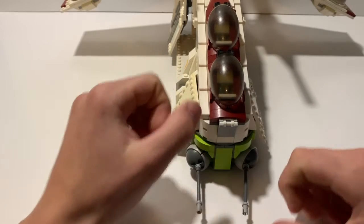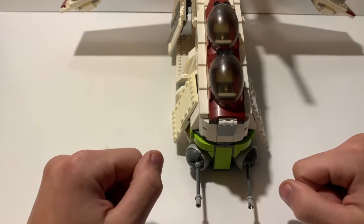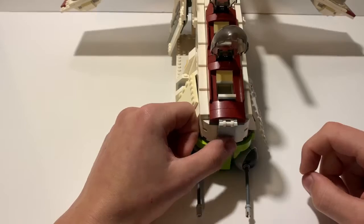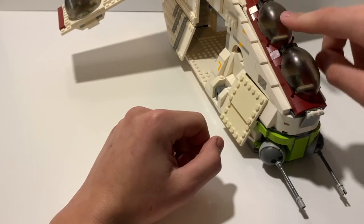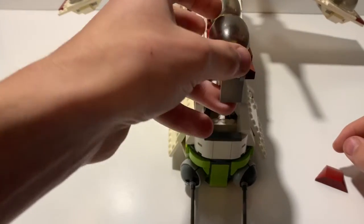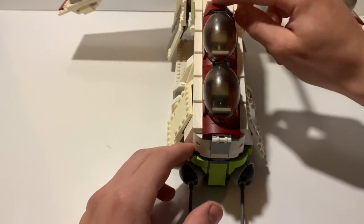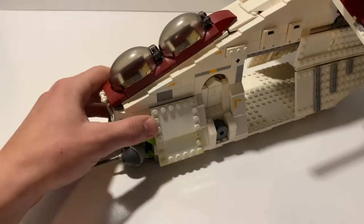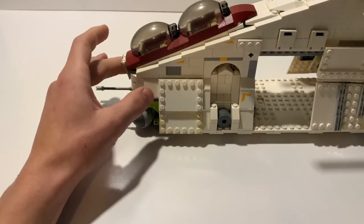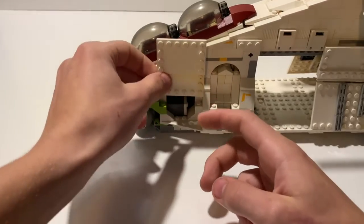Moving around to the front, you have two rotating forward ball turrets whose connections are much better than earlier gunships. You've also got two cockpits for a pilot and possibly a gunner or navigator. You can take off the top piece and open it up, though this serves no real purpose — it was just to get the angle right. For a play set, they did a great job on the cockpit detail.